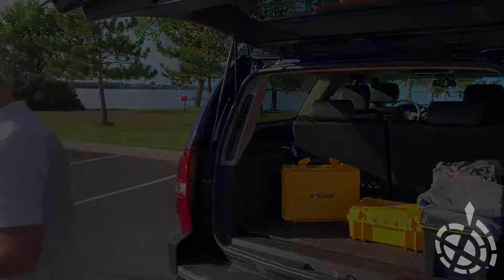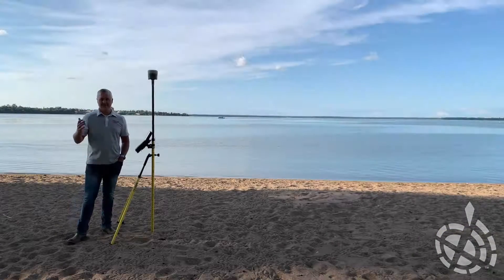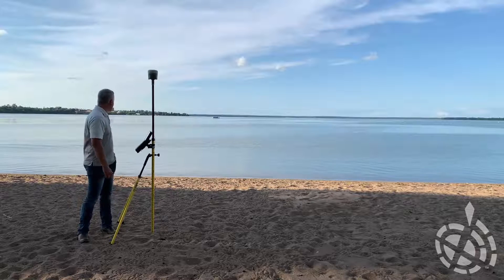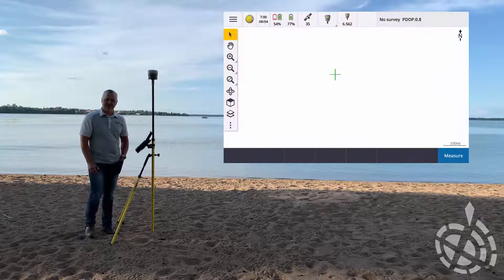Alright, we're all set up. Let's head down to the beach and show you how to get this calibrated and show you some of the functionality of the tilt and e-bubble within Access using the R12 down to the R10s. It doesn't get much better than this - check out that lake, it's gorgeous out tonight. Let's go ahead and jump into doing our calibration.